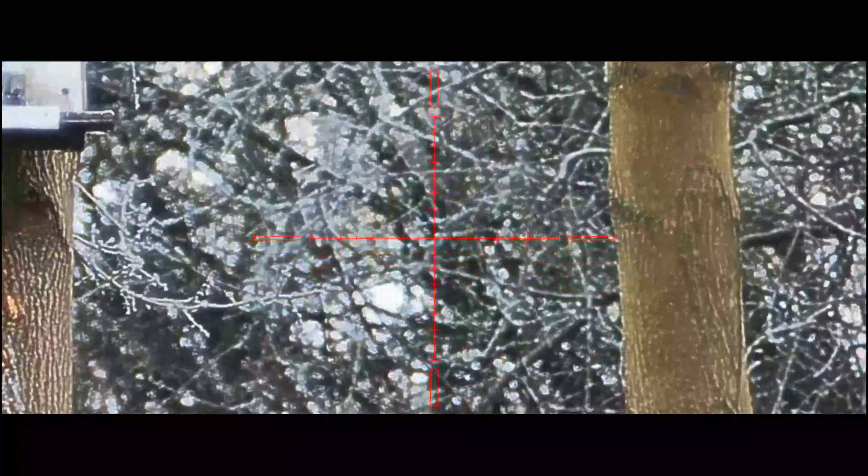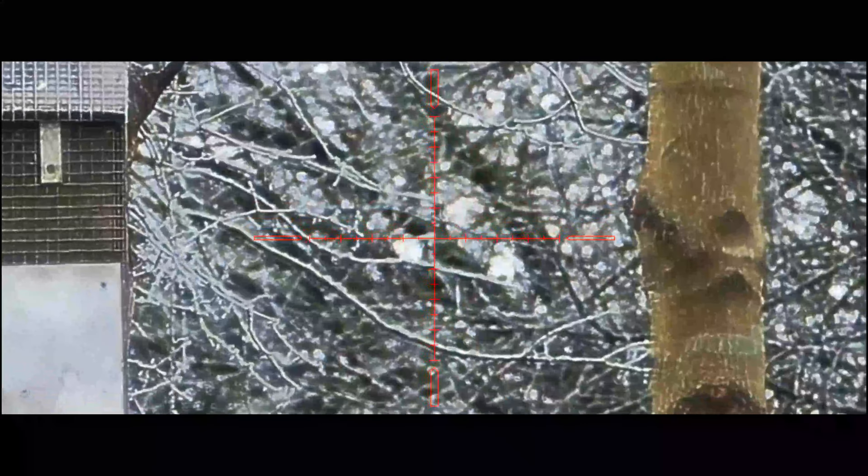The first one I shot I put back underneath the feeder where that one's just dropped, for the simple reason that if the fox comes, it's going to go to that right place where I've got a nice clear shot.